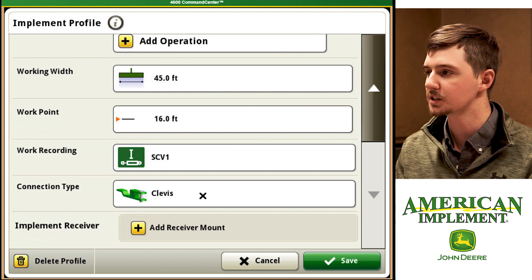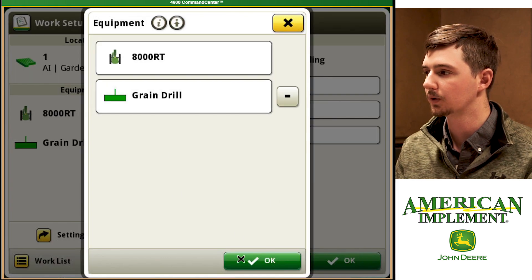And then our connection type — that's going to be a clevis connection. Now we're going to hit save and then we're going to hit OK.